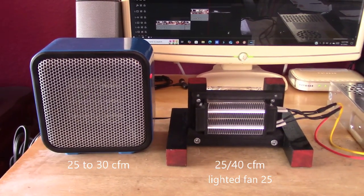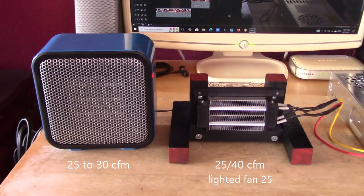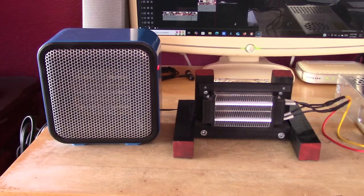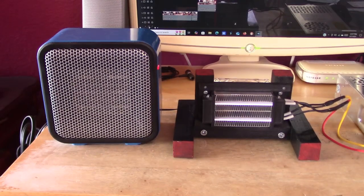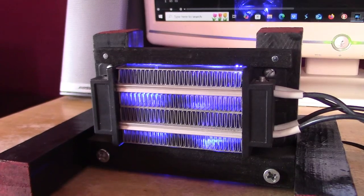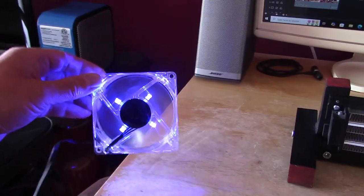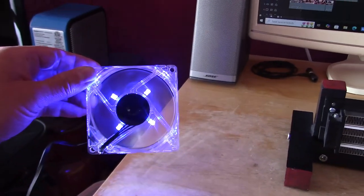Here's just a quick side-by-side to show you how the professional heater sounds compared to mine. It's almost inaudible — all these things are so quiet.